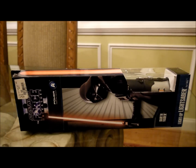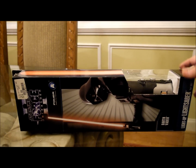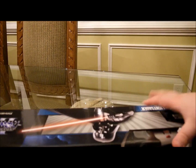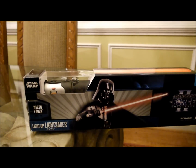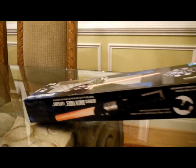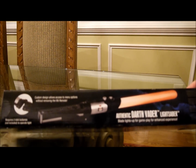This is the review for the Star Wars Force Unleashed 2 lightsaber that lights up — the Darth Vader one. Here's what it looks like, and here's the side. It's really nice. Here's some info about it, and this is what it looks like with the Wii Remote.